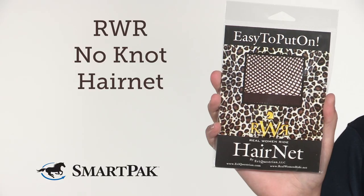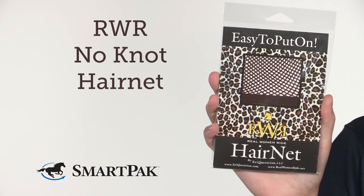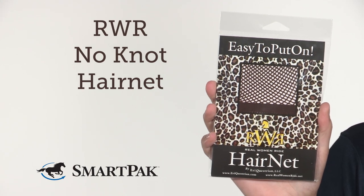This hairnet is available in one super stretchy size and in a variety of colors. I'm Al and the RWR No Knot Hairnet is my go-to to keep my hair comfortably contained.